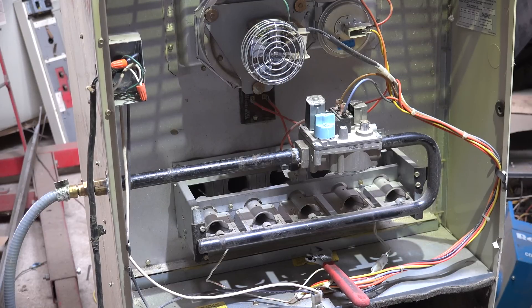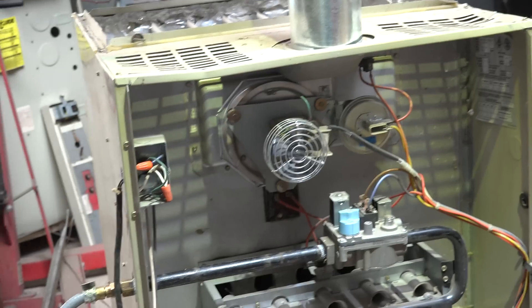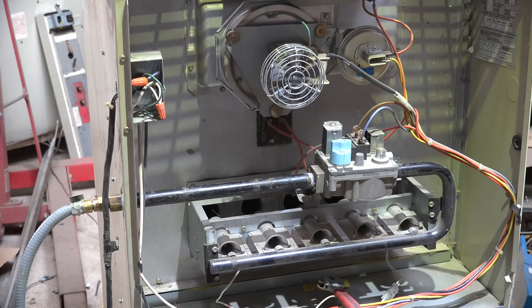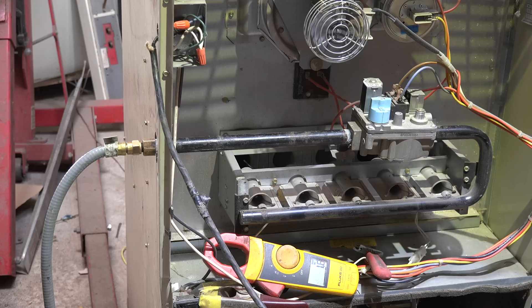The furnace does run. Now we're going to do another test of the Best Tech 2000-watt inverter to see if another model of furnace will work. There's the inverter. First we're going to start this furnace on normal power and see how it works, then we'll try the inverter. The fan is on — operation looks pretty normal — 15.9 amps. Now I'm going to shut it off and start it up with the inverter.